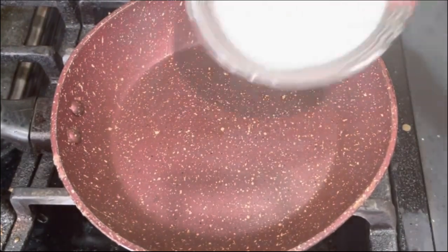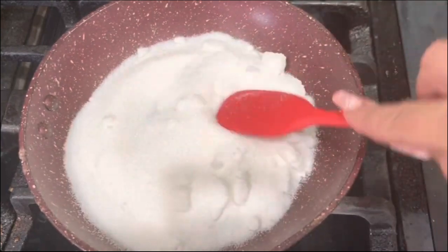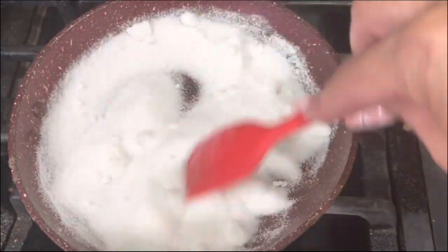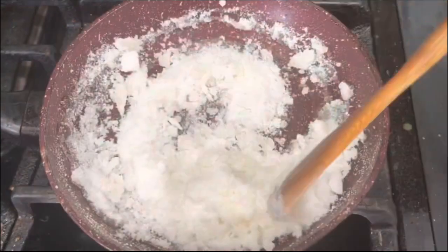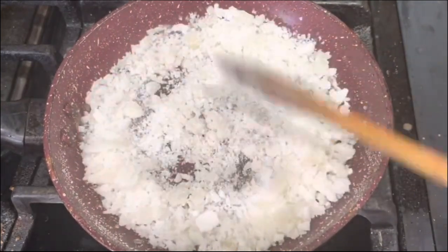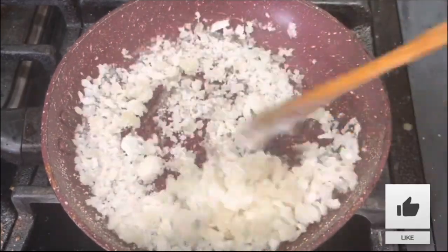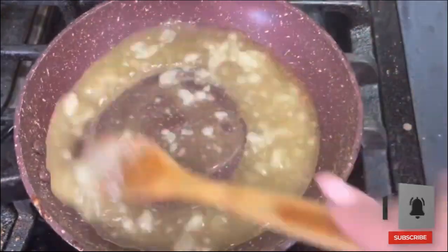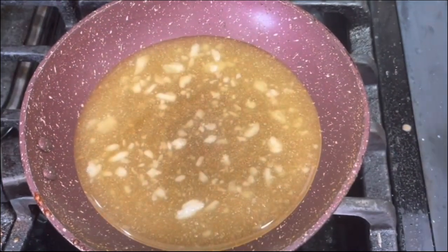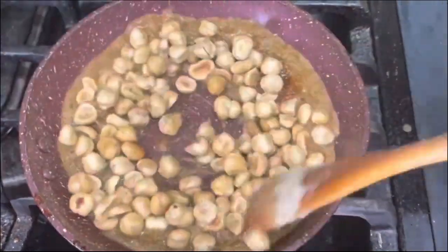I'm going to go ahead and add the granulated sugar on medium heat. You start seeing it get nice and clumpy as the sugar dissolves — you can see the crystals. Don't leave the pan; make sure that you are whisking at all times because the sugar could burn very easily. Once it's at this point, then you are ready to start adding your vanilla extract.